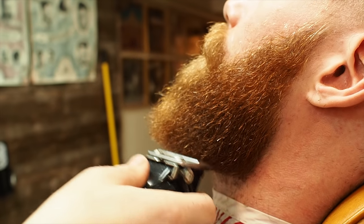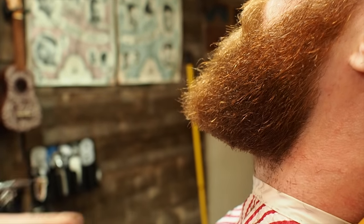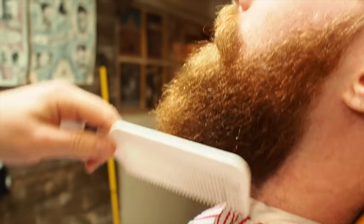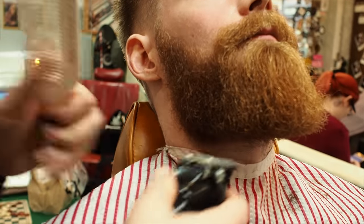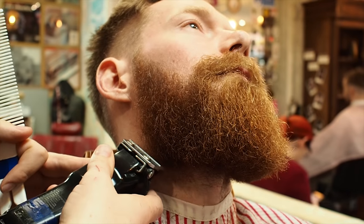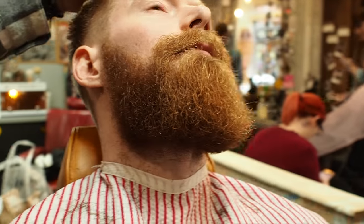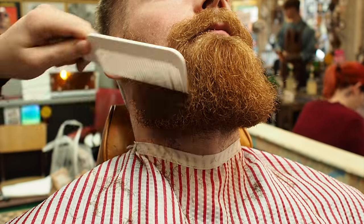Now we're just going to take the angle off. It's kind of straight on, so if you look on that side now you'll be able to see. You just take your head slightly that way for me. It's really easy to make the beard uneven, so it's very important just to keep cross-checking it in the mirror, making sure that you're only taking a little bit at a time.